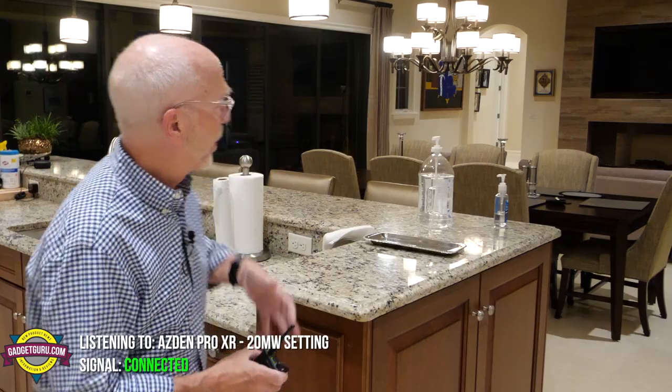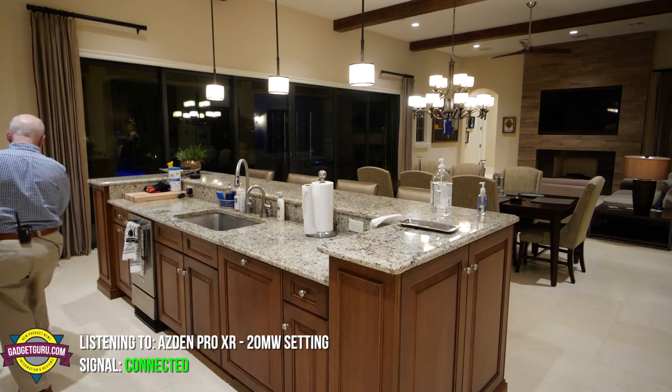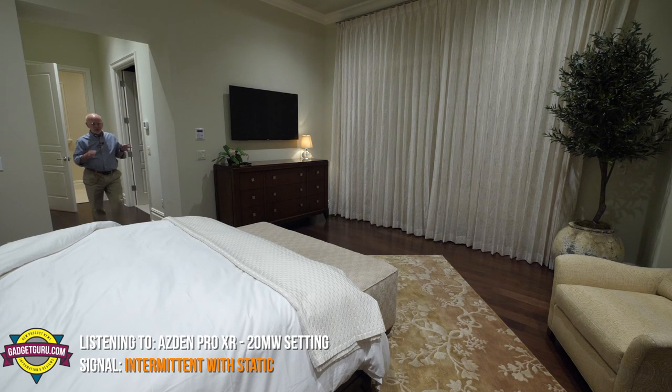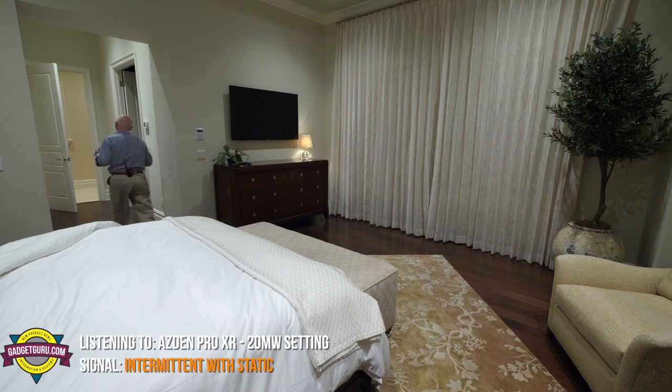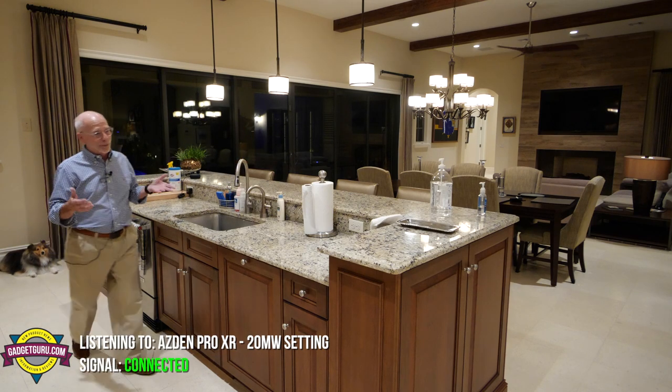You just heard the Rode Wireless GO. Now doing this same room — tall ceilings, it's a long room with a little bit of an echo to it. So you heard the sound quality and you got to see how it performed at distance. Remember, this unit — the Asden — is larger. I'm going to clip it on the back of the belt and do the same exercise. As I walk away, it should be somewhat in line of sight. Approaching this archway up here is approximately 45 feet, and around 50 feet as I make the turn.